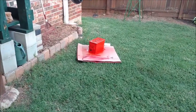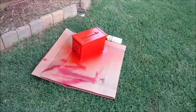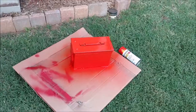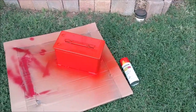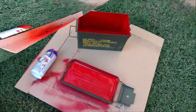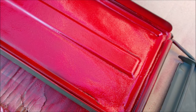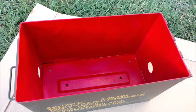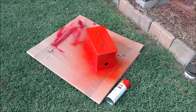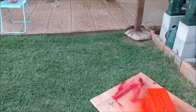I want you to guess what this new project is going to be. I had a little bit of orange rattle can left over and also a can of red plasti-dip, and I went to town on this ammo box I got from my marine neighbor for 50 cents. I may have to get another can of that plasti-dip, but I want you to guess in the comment section below what you think this thing's going to be.